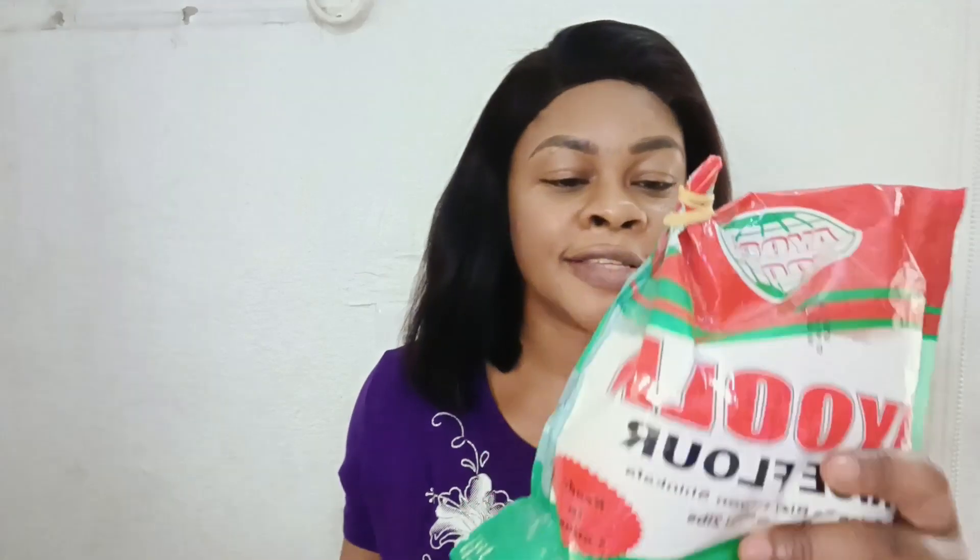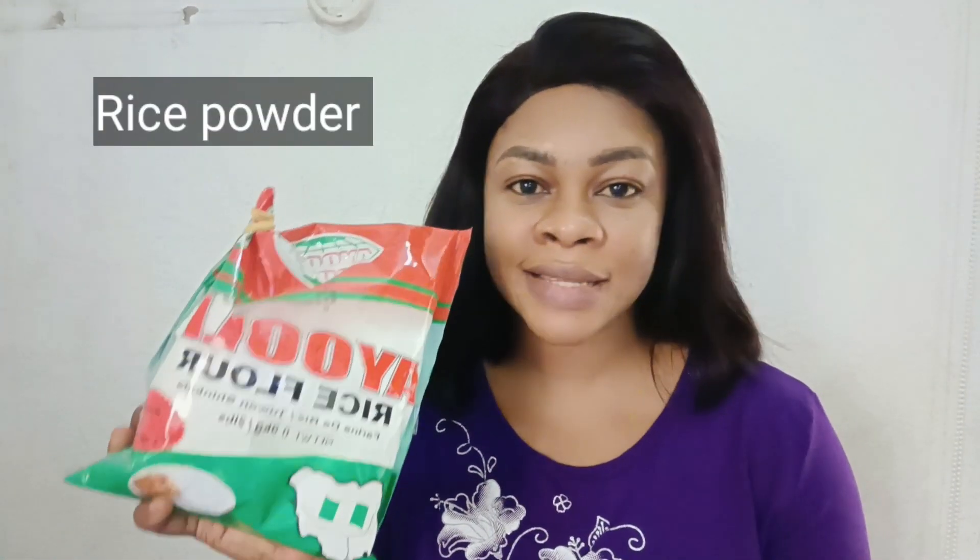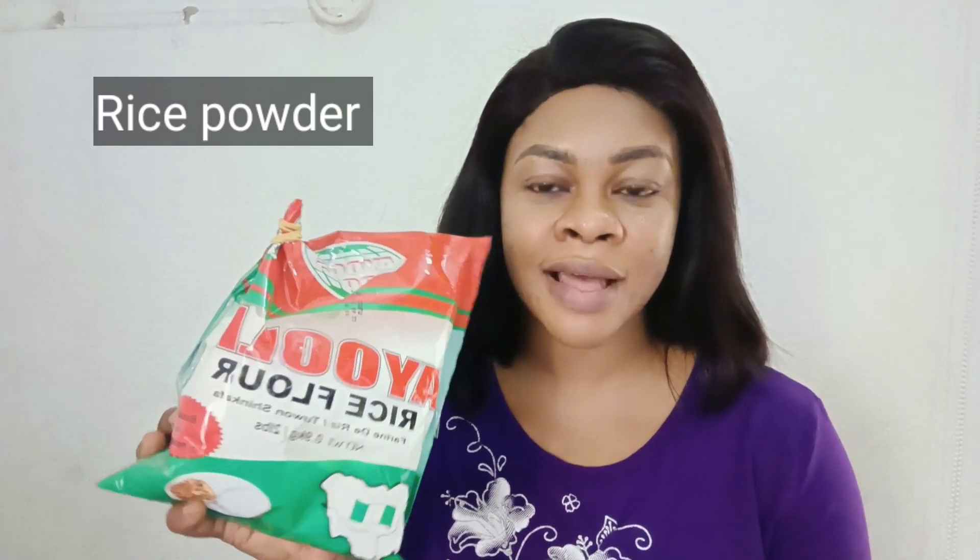I'm going to tell you the ingredients I use, how to mix them together, the quantity, the measurements, and how to apply it for best results. So the first thing you have to do is get a clean mixing bowl. The first ingredient I added was rice powder. Rice powder is very exfoliating — it helps to scrub out the skin cells that make you age faster, and it helps to tighten your skin. If you have loose or wrinkled skin, rice powder contains antioxidants that fight free radical damage.